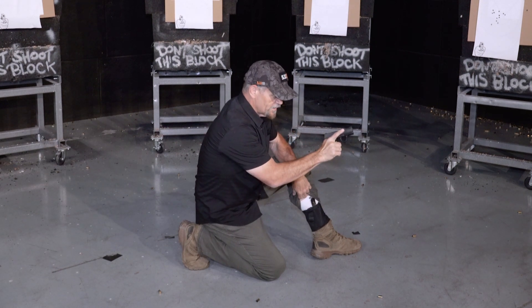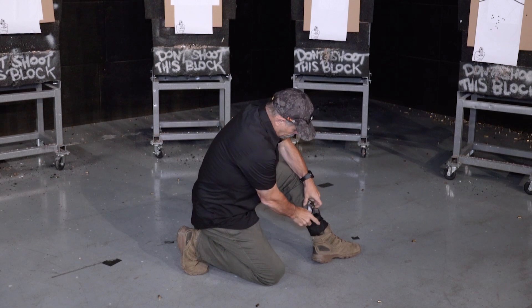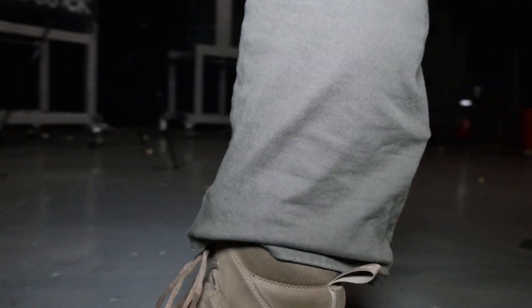Reholstering — same thing. Finger straight, slowly back into the holster, and then engage any safety straps or safety mechanisms for that particular holster, covering up the holster.